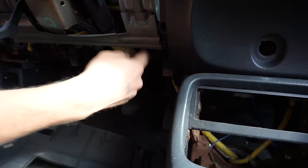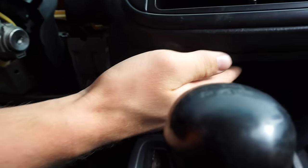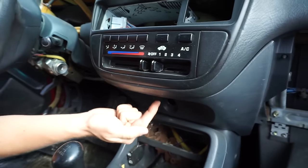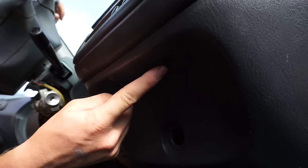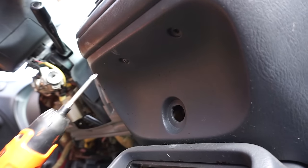There's one right there and one up there — you need to remove those. Now we are almost done except for up under the actual climate control there are two more screws. This one is missing but there's one right here, and you need to remove those as well.